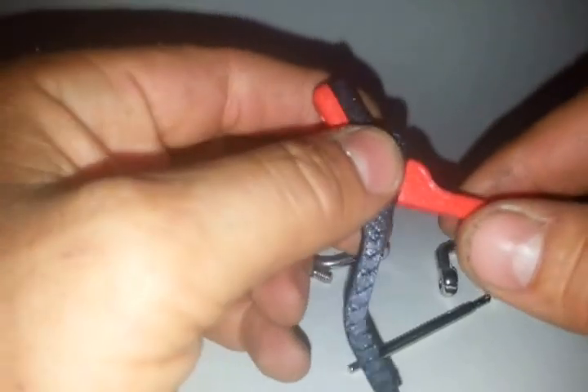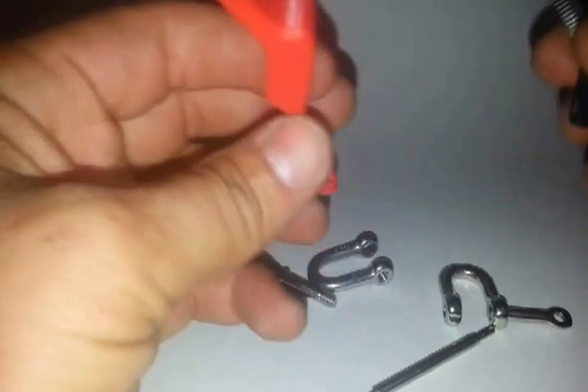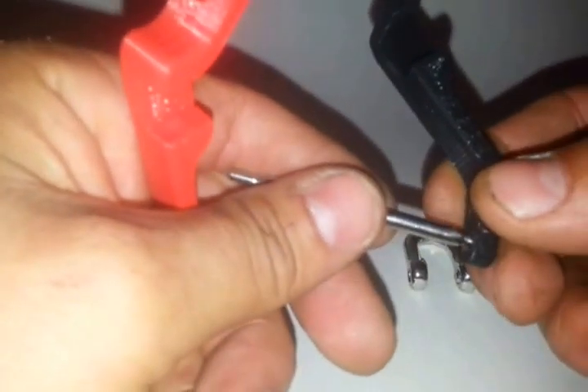We'll be offering these in polished and unpolished, and there will be a price difference between the two. But they will fall apart without the pin — the pin has a lot to do with the mechanics on this.